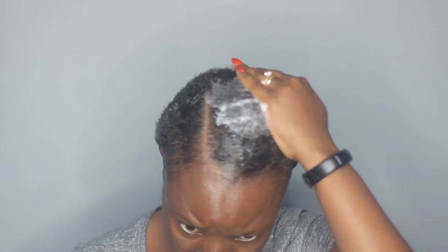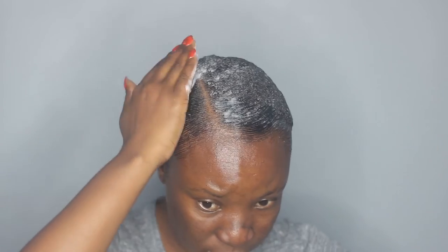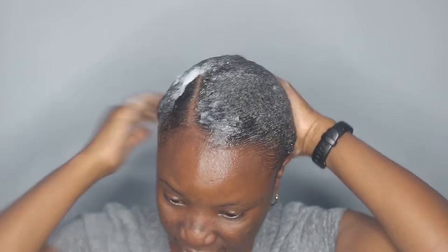With that done, I'm going to take my mousse — this one is the Design Essentials Composition Rep Set Mousse. I'm taking a generous amount of it and I'm going to apply it on my hair. I don't want it to be too slicked; I want it to look a little bit natural. I'll also add some more onto the part once I've done sort of like wrapping it.